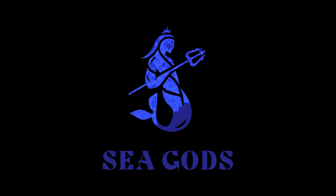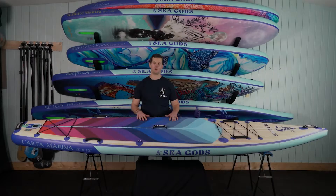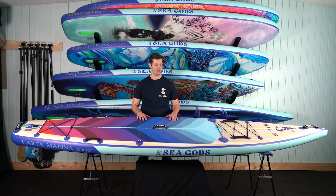What's up guys, Ryan here with Seacross Signup Paddle Boards and today we are talking about the 2022 Carta Marina Touring Board.